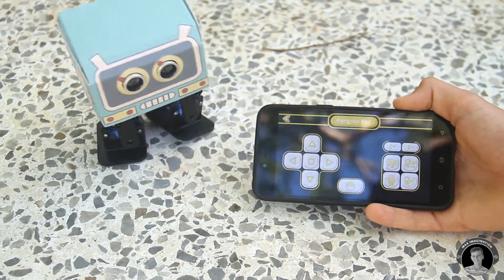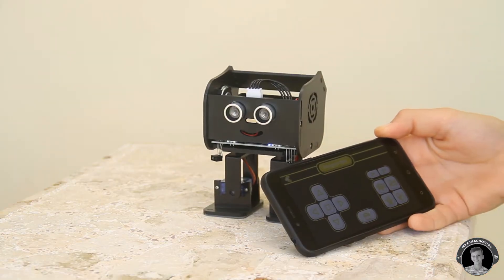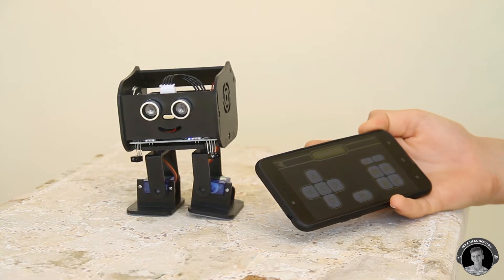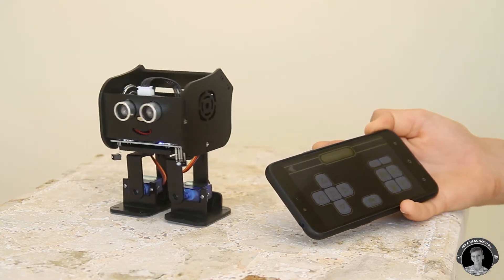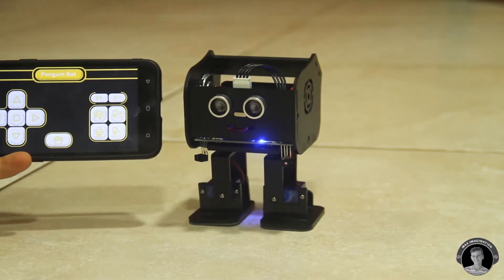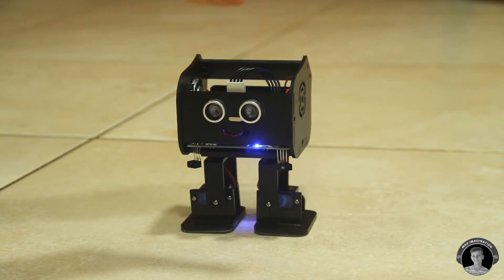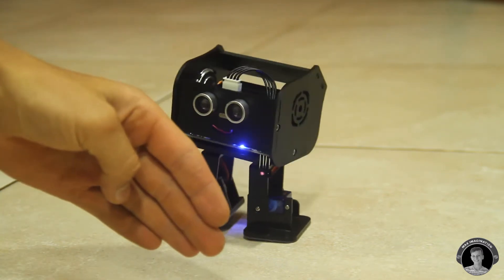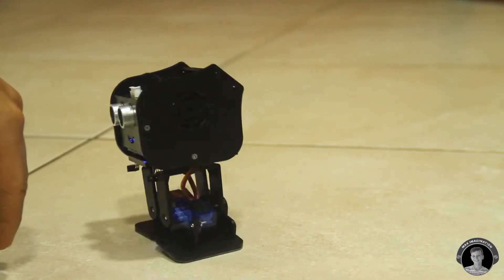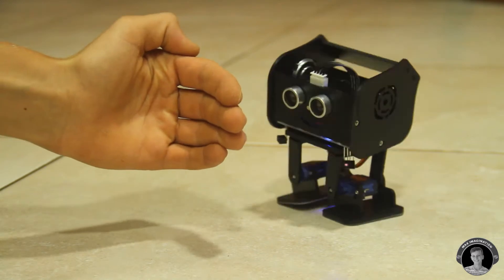On the right side of the screen you'll see a control box. The top-left button makes it dance and play music at the same time. There's a follow mode that makes it follow you or any object placed in front of its sensors — it only starts moving when your hand is in front of the sensor. There's also a mode that enables it to avoid obstacles.